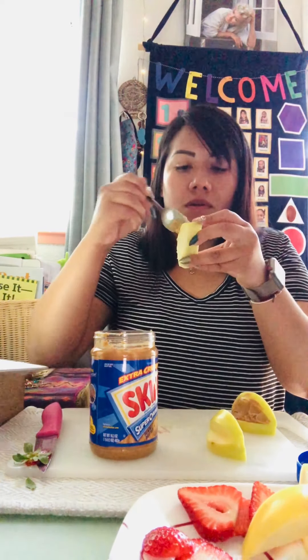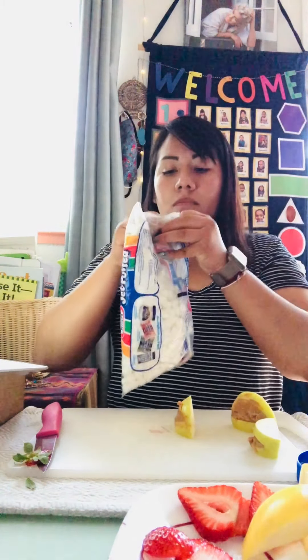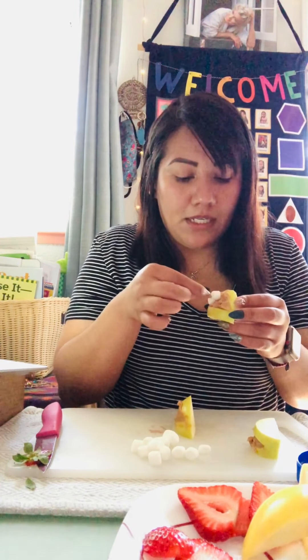How are you guys doing? I miss you guys — I can't believe it's already July, it's been more than three months. Okay, I've put peanut butter on all three. Now I'm gonna open my marshmallows bag — you can open it with your hands, scissors, or even a knife. I'm going to put the small marshmallows inside the apple mouth — those are going to be the teeth. The number you use depends on the size of your apple.